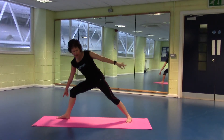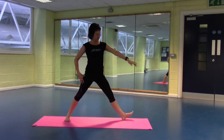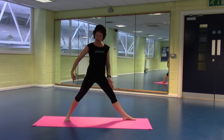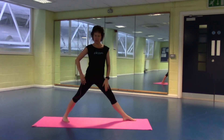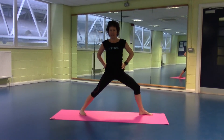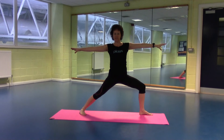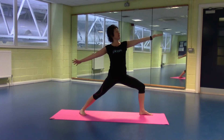Carefully pull yourself back up. Let's turn those feet round to the other side — left foot turns to the side, right heel kicks out. Hips again underneath those shoulders as we sink down. Arms stretch out. Look to your palm and lift that palm.